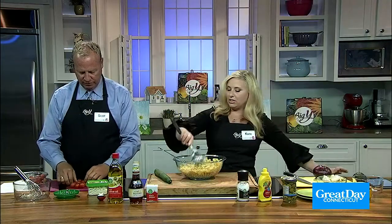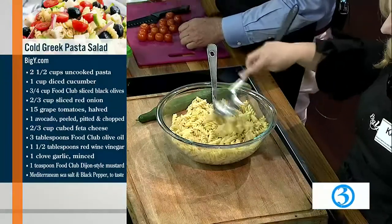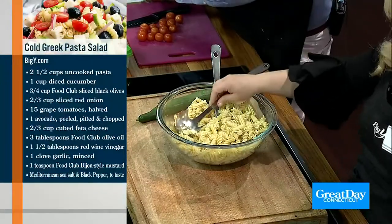In the interest of TV, we did skip ahead. We just cooked pasta — we needed two and a half cups of uncooked pasta, and he did it al dente. You want to make it al dente because we don't want any soggy pasta for the salad.